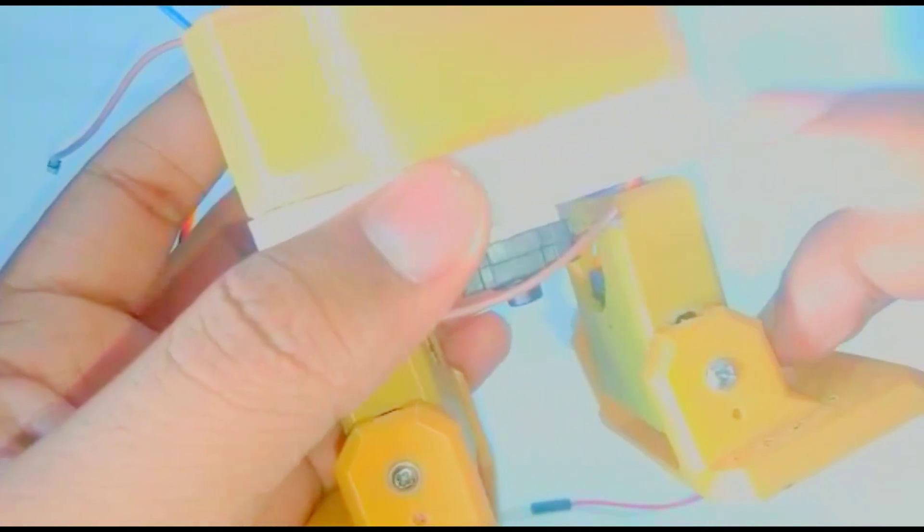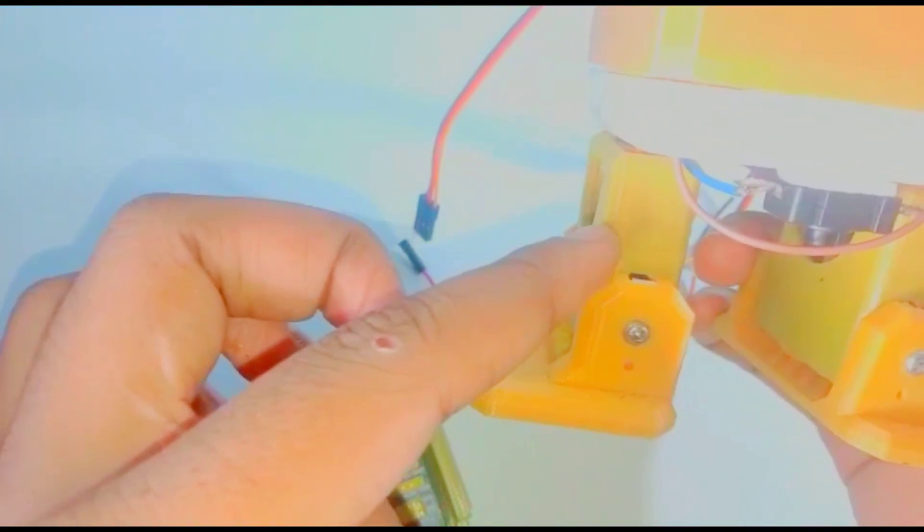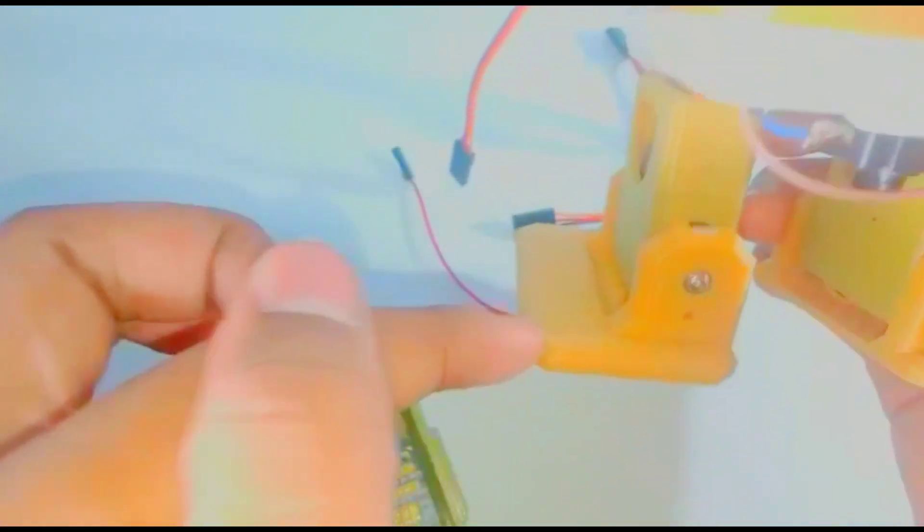Now attach the wires. Give this leg pin 2 on the Arduino Nano expansion board, this leg pin 3, this foot pin 4, and this one pin 5.